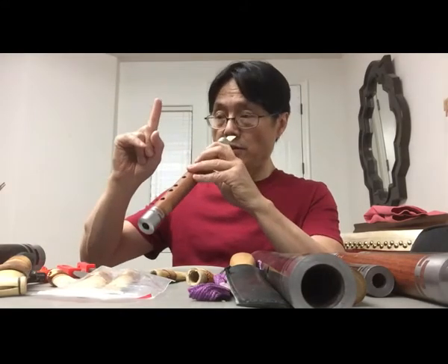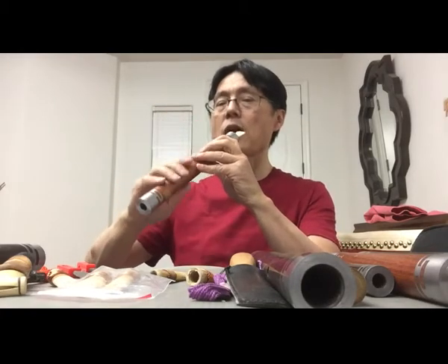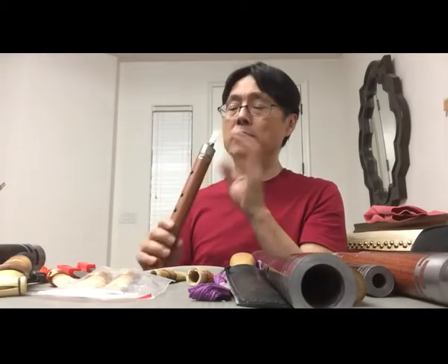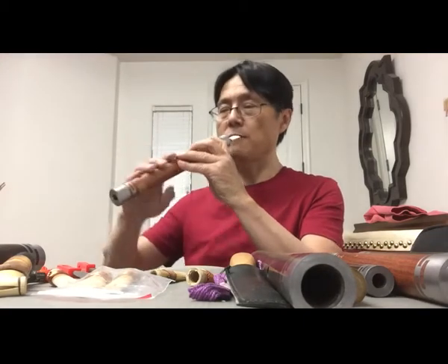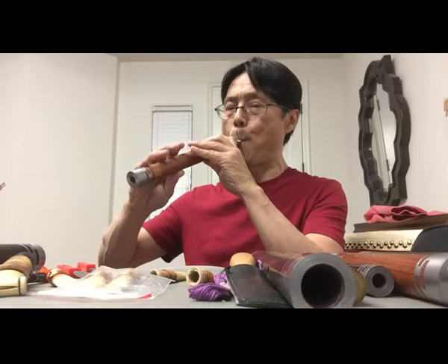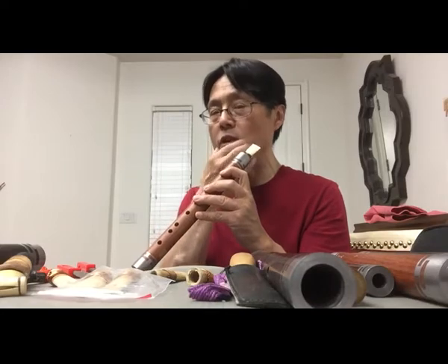The first thing you need is to play the right way and get the right sound. This instrument is not like the oboe — the oboe is played differently. For this one, the reeds need to be relaxed, so you let the air out freely. You never use muscle tension here — the first time is very difficult.